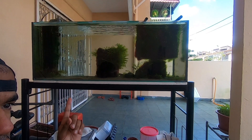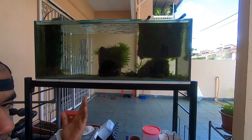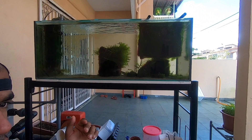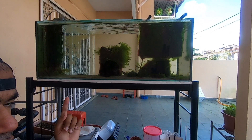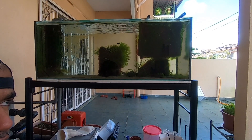All these algae are growing here — I have chaetomorpha, red gracilaria, feather caulerpa, and many other types of algae growing in the refugium. You can follow up on my last episode where I talk about my refugium in detail.